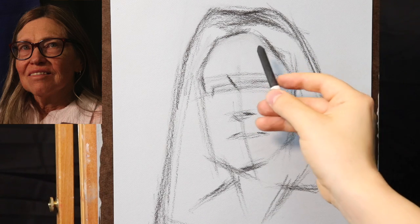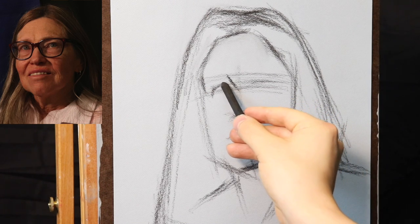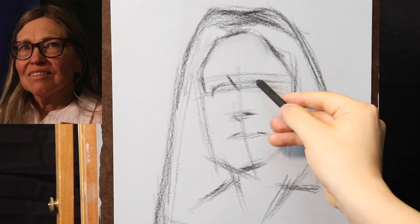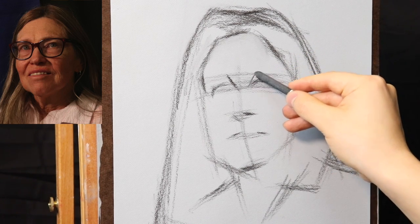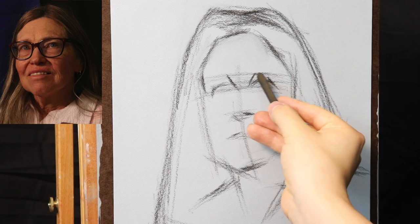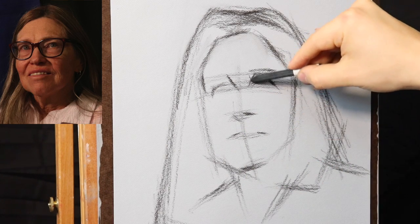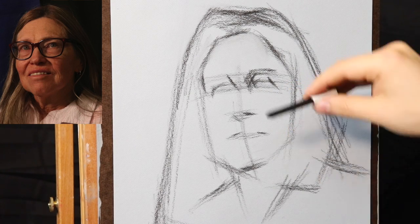Now let's go ahead and start to make some judgment calls for where the eyes might fit. Suppose one eye is going to be there — and as we said, there's an angle between the eyes — another eye is going to be here, roughly about there. Don't be so literal. Don't say "I'm going to make a mark and I'm never going to move it." Instead, try to keep your shapes simple and easy to work with, so that when the time comes to move things, those changes should be simple and easy to do.